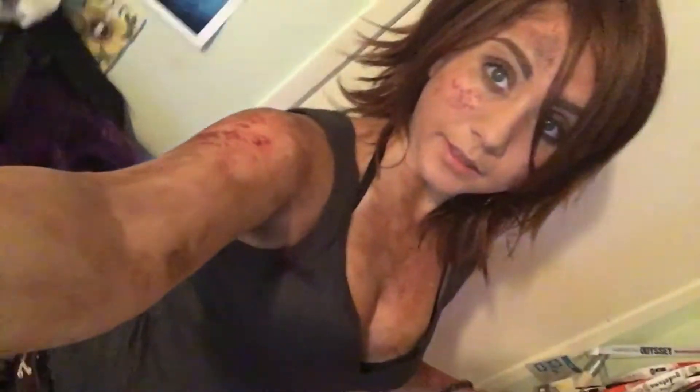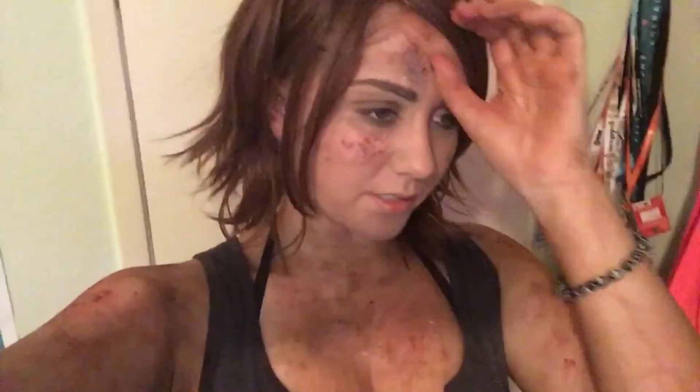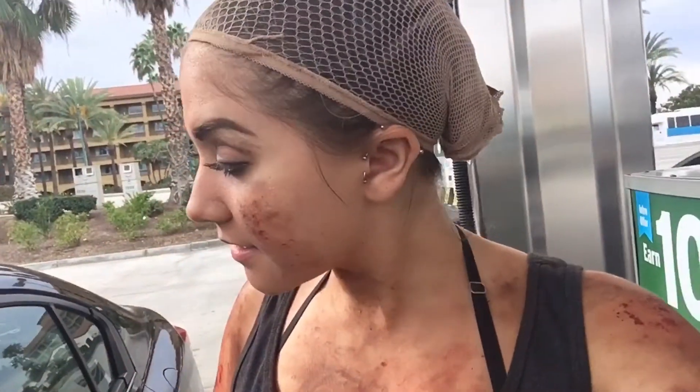Hey guys, I just finished my Maggie makeup. It's kind of weird seeing yourself with makeup like this. I went really crazy at first and had a lot of blood on me, and then I realized I don't want to look like I'm a zombie — I want to look like I just killed zombies. So I kind of scraped the blood off as if I just got blood on me and it dried. Getting gas at gas stations while in cosplay has got to be the weirdest thing ever.